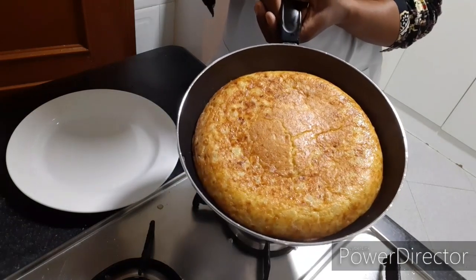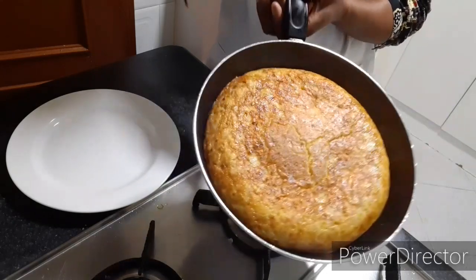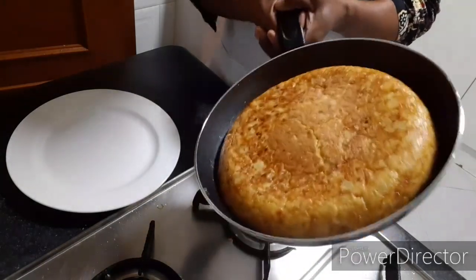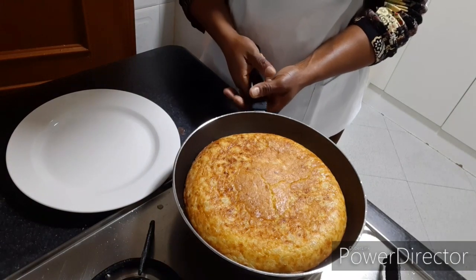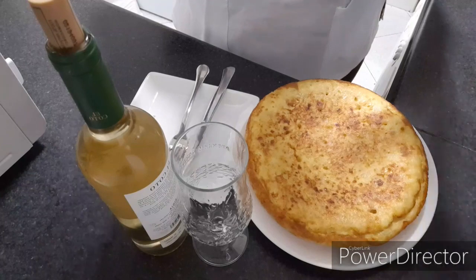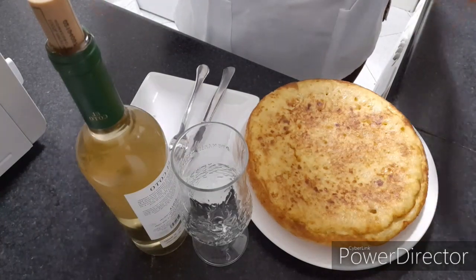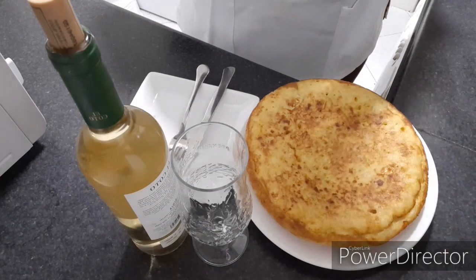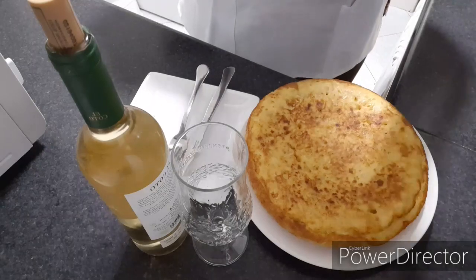So this is how I prepared my omelette — very delicious, you can see it. So now I am going to turn it into my plate. So hello friends, this is how I prepare my omelette — very rich and delicious. Please thank you for watching and don't forget to subscribe to my channel. May God bless you. Have a nice day. Bye.